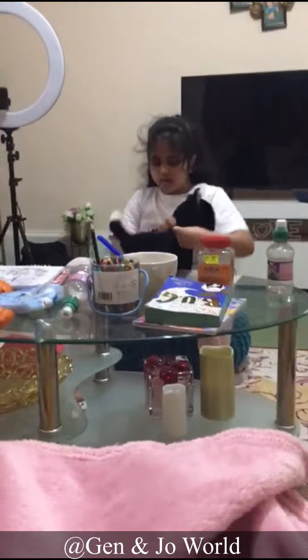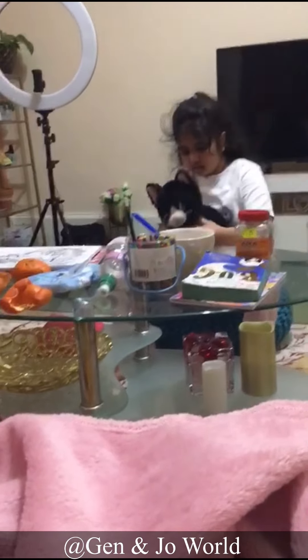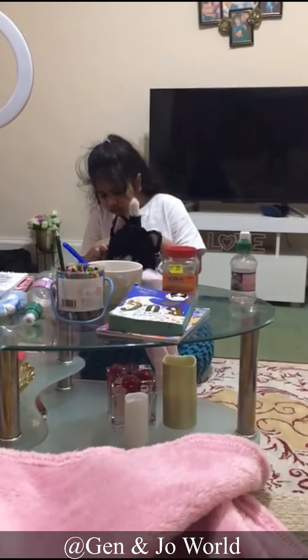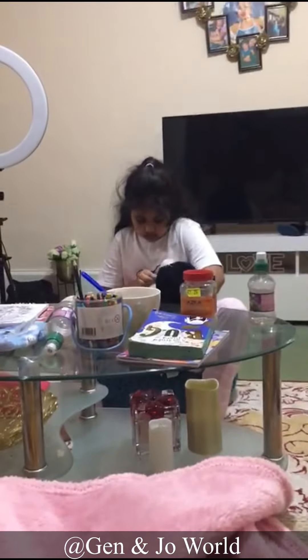First up, we will put on the collar of the cat. Is that flying? Is that backwards? Okay, I'm done. Now it's done.